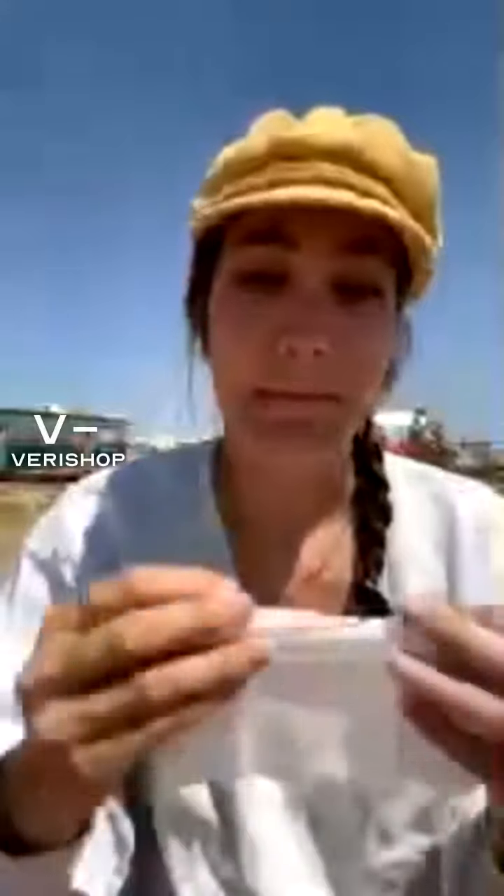The first thing I always do before I put on my makeup is make sure my face is clean. These are great because not only are they removing any sort of dirt, grime, or old makeup, but they're extremely durable. A lot of the cleansing cloths you've probably seen before aren't as durable, and this one is very gentle on your face.